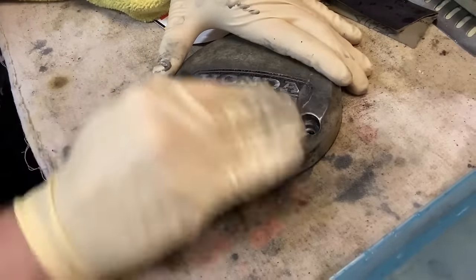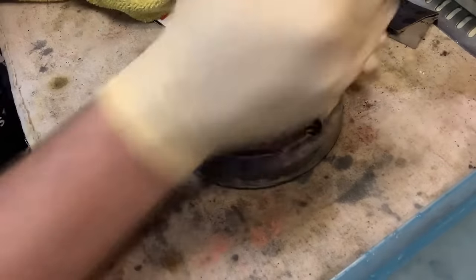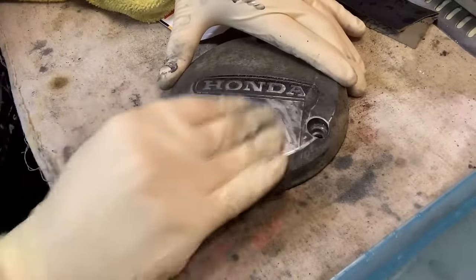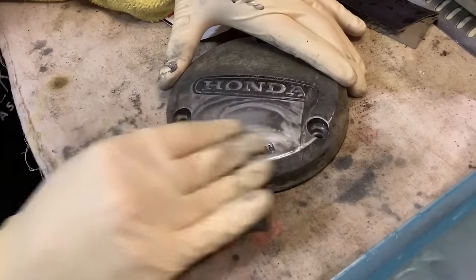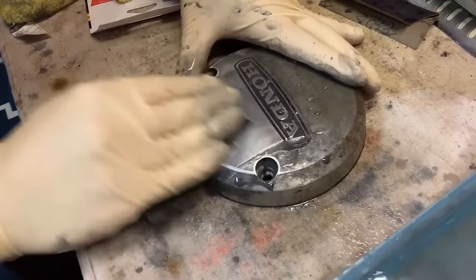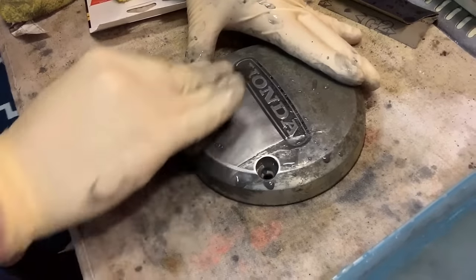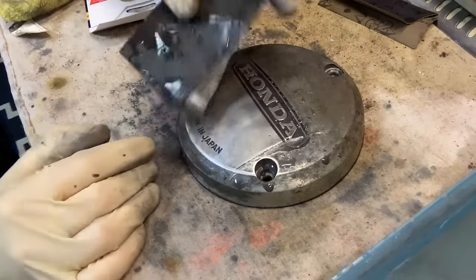After you do it for a while, you'll be able to plow through it. A little note: just keep dipping your paper and wiping it down because you're going to get little granules in your sandpaper and can actually start to scratch the surface while sanding. This is 800 grit, so it's going to leave scratches — that's just part of the deal.